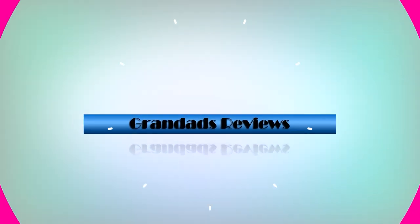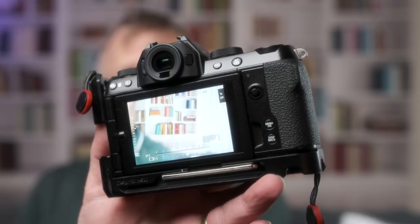Welcome to Granddad's Reviews. In this video we're going to have a look at some of the exposure assist tools in the Fuji cameras. The two main ones we're going to look at are the live highlight clipping warning that you can have set for stills photography, and zebras for video — so on the Fuji X-S10.